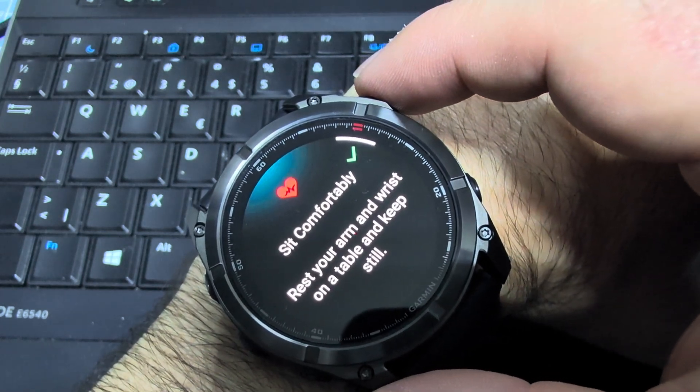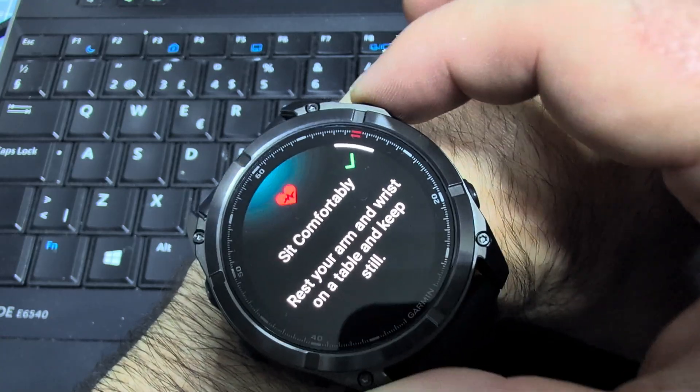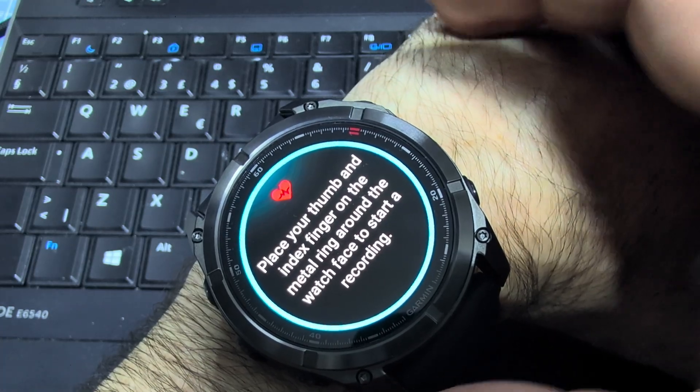Sit comfortably, rest your arm and wrist on a table and keep still. Place your thumb and index finger on the metal ring around the watch face to start the recording.